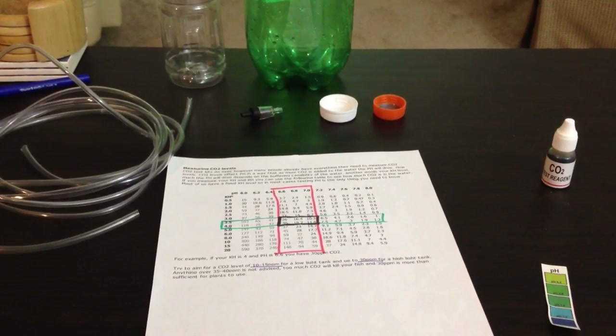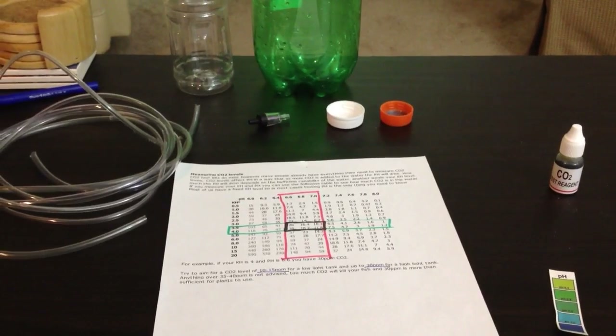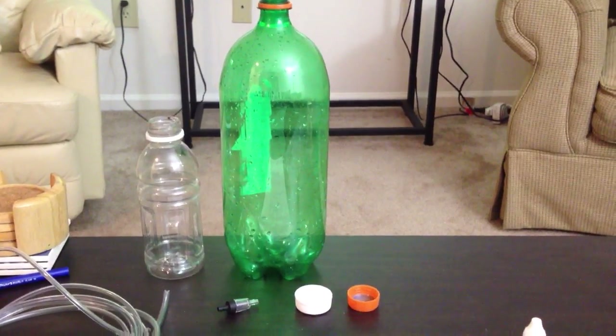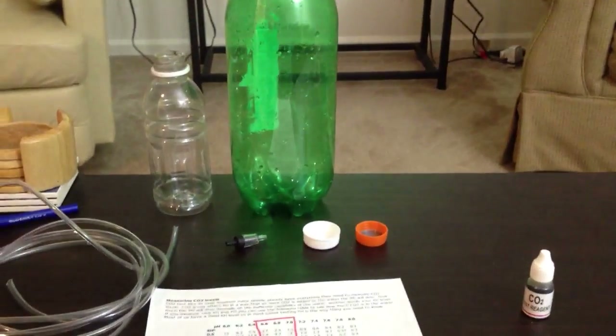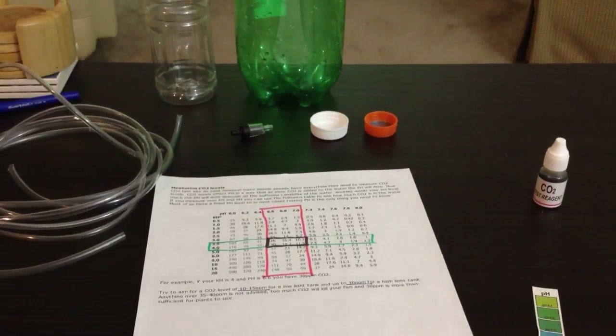Hey YouTube, I wanted to do a quick video here on CO2 and things to be aware of when setting up CO2 in a tank. Not so much how to set up the rig — I'll do a second video on that. This video is more about what you need to know going into a CO2 injected tank.